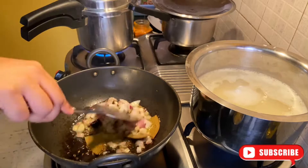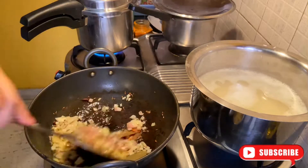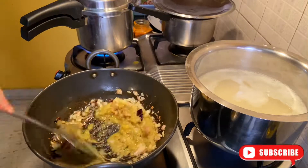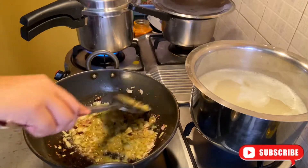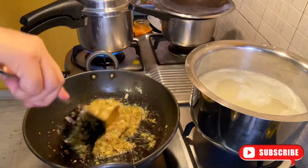Now I will add the roughly chopped onions. I am going to sauté it well until it reaches a golden brownish texture. Then I will add ginger garlic paste. Mix it well until it is golden brownish.